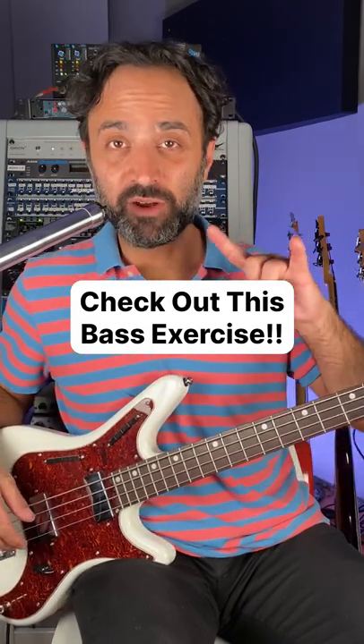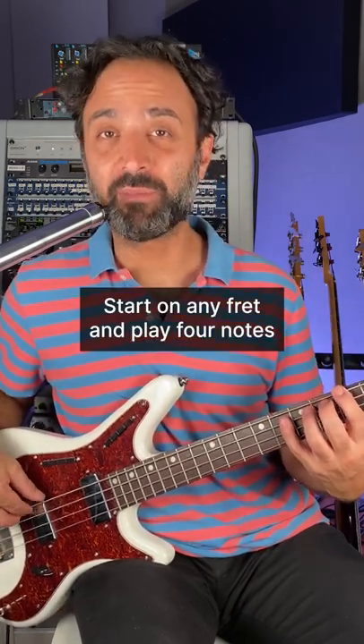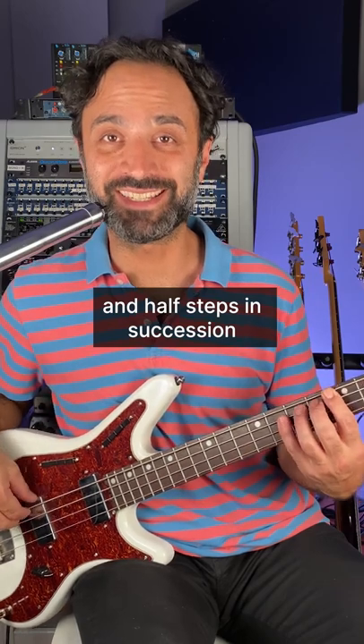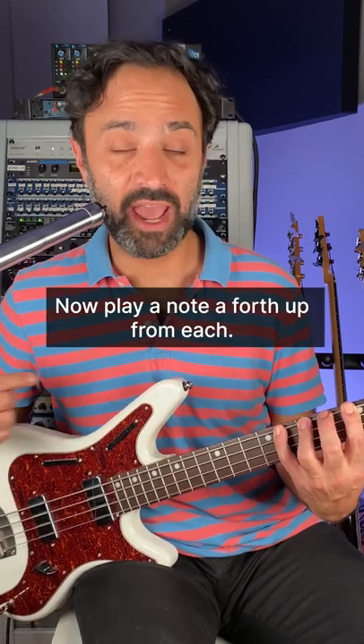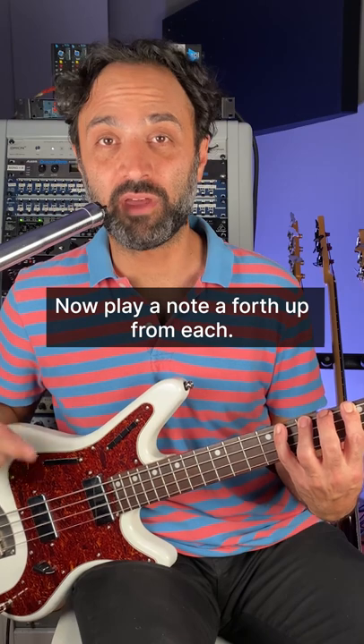Check it out. So it's going to be one finger per fret, start on any fret and play four notes in half steps in succession using each finger. And the key thing is I'm holding each one down. Now play a note, a fourth up from each.